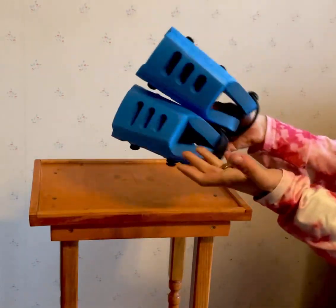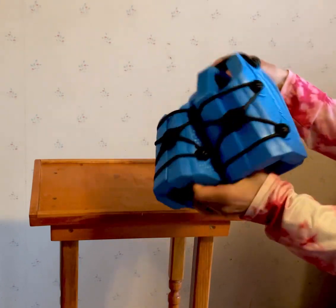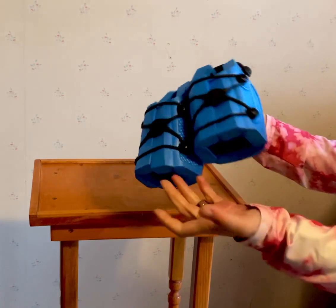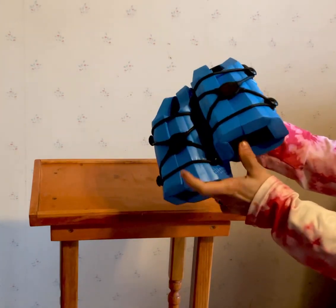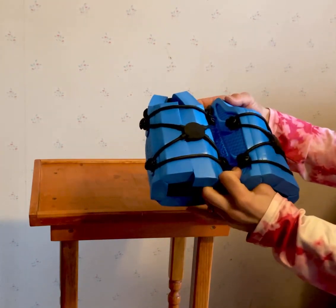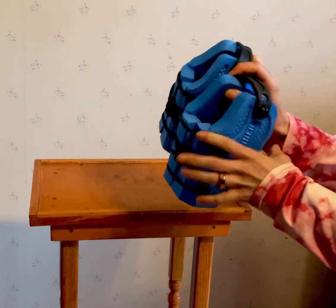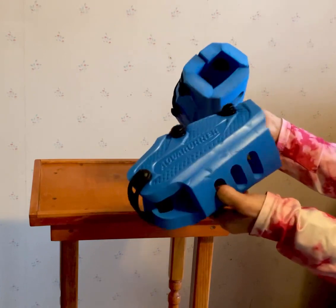They're super lightweight so I can add them to my gym bag and it doesn't increase the weight. I have to walk to the pool so I don't want bulky shoes. Some of the women in my aqua aerobics class wear regular shoes, but they're heavy, especially when they get wet — and these dry nice and quick. I've been really happy with them.